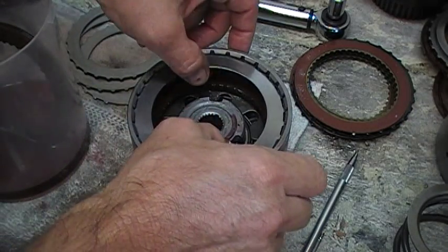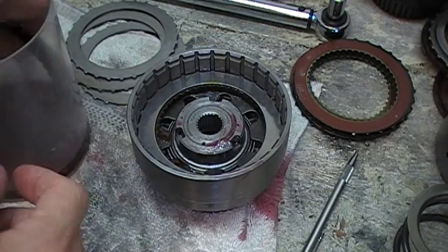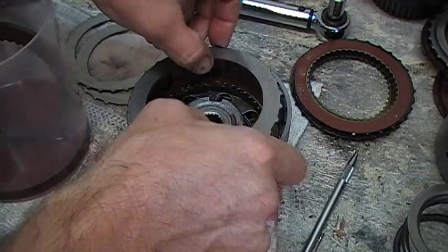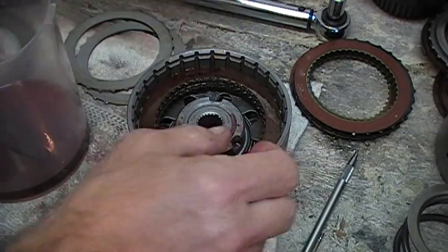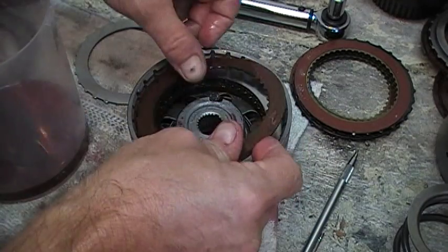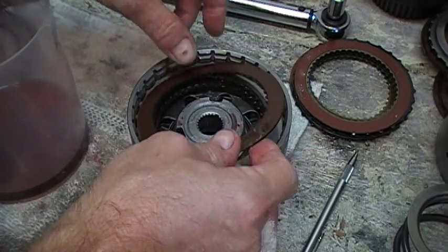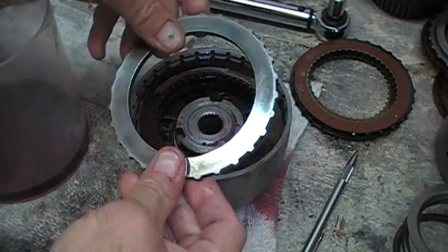Then a steel is next, and depending on how many clutches and steels you took out in the beginning — we had five clutches and four steels — that's how many we'll go back in. Another clutch, another steel, clutch, steel, clutch, steel, last fifth clutch, then our top pressure plate.